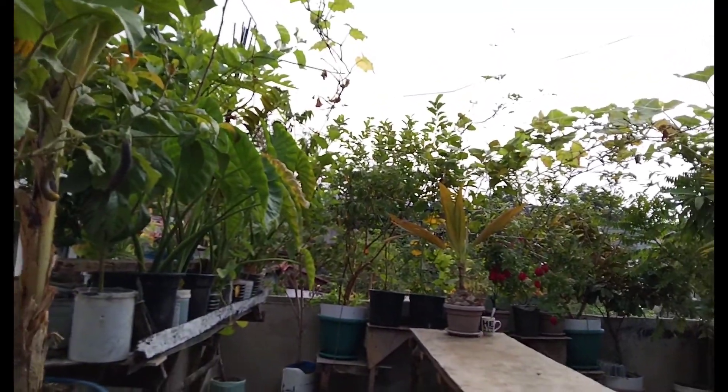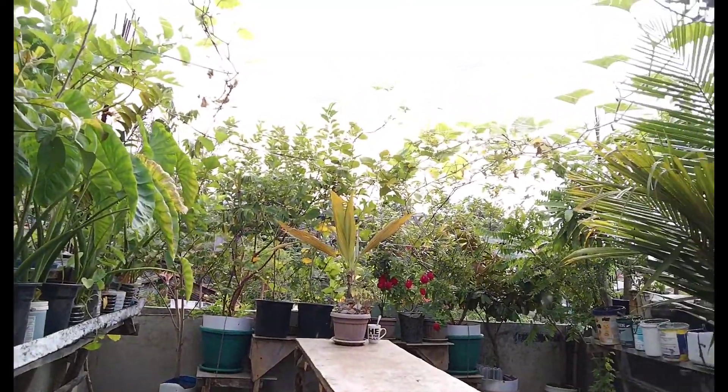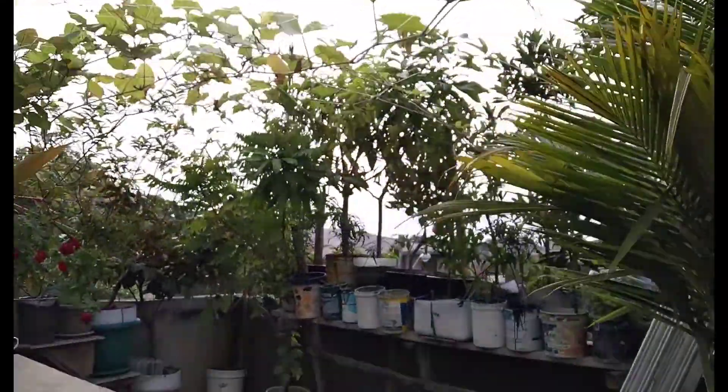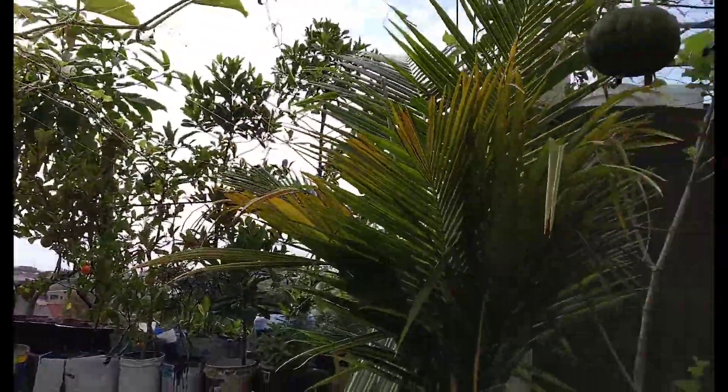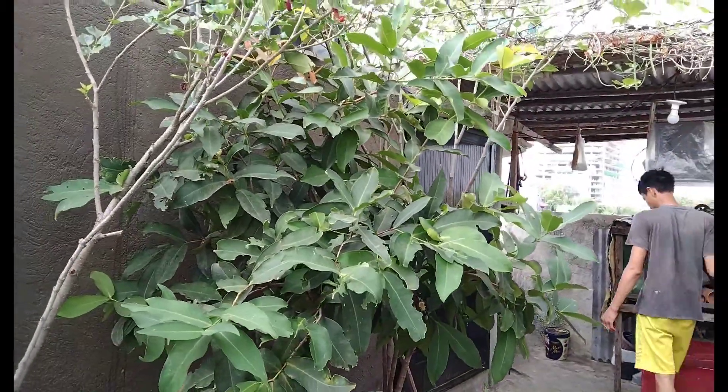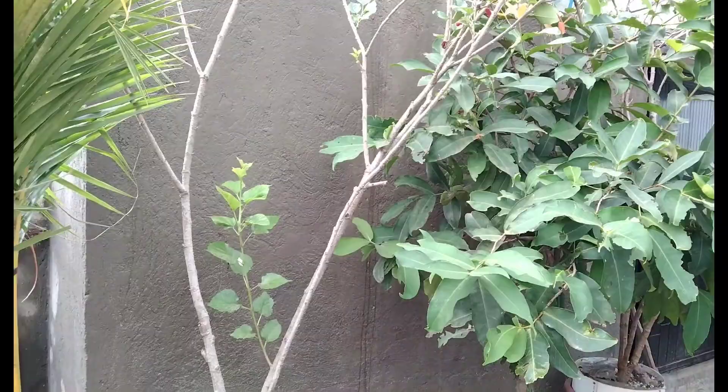Today I will teach you how to make clipping tea, a liquid fertilizer, using different types of leaf and grass to make your plants healthy and greeny. Now let's start.